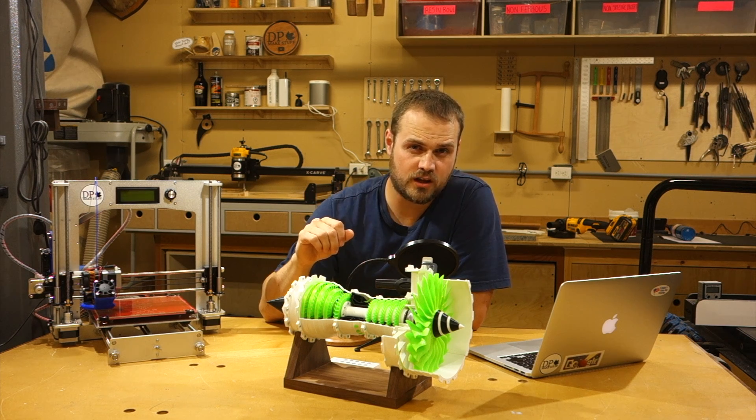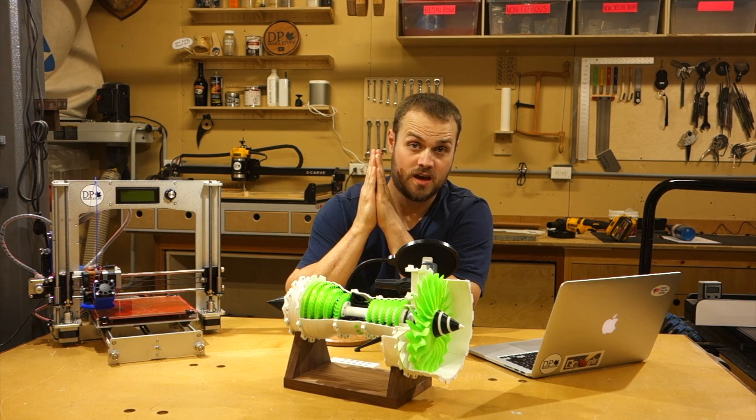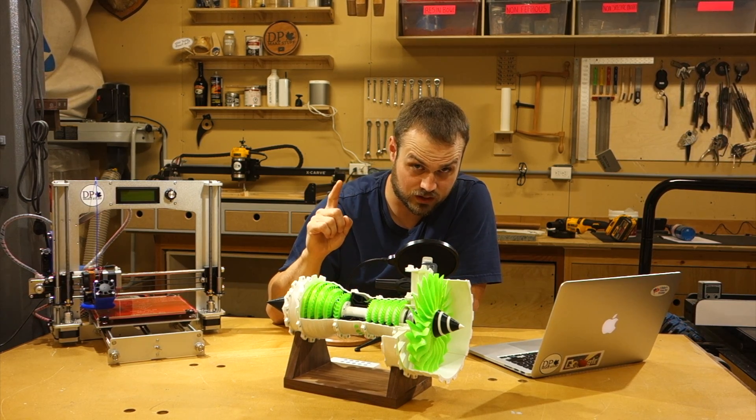I'll see you with a regular build video in the near future, but don't be surprised if you see the occasional 3D printed project peppered in here and there. As a thank you for hearing me out, I will now spin this 3D printed model of a gas turbine engine as fast as I can with compressed air.